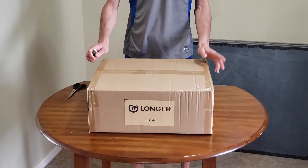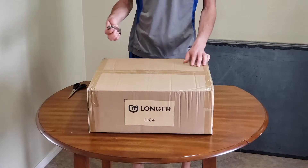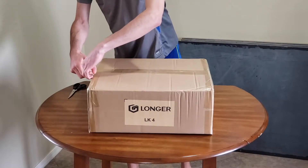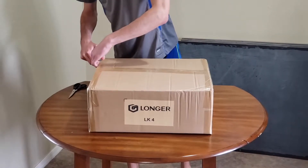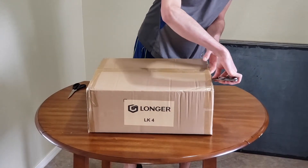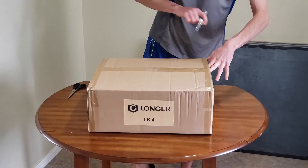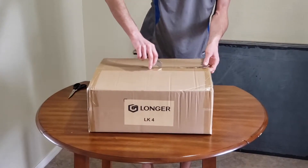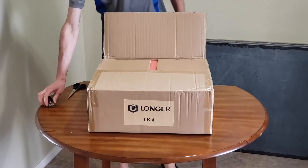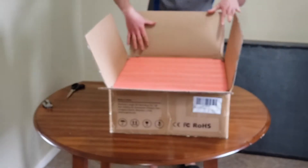I'll just be unboxing one of the 3D printers today since they're exactly the same thing. I just got them earlier today, so let's get it opened up. The box they came in had blue tape all around the outside. Most stuff I import from China has yellow tape, but this looks kind of like Chinese tape. It was probably shipped like that, but it came from California, so it only took a few days to get here.